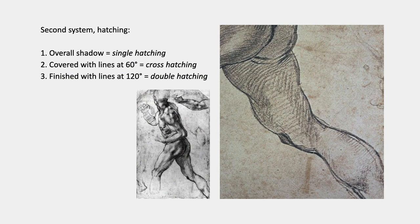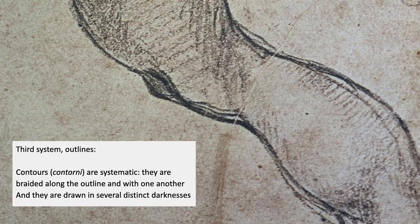The second system was hatching, which works in three stages. The overall shadow — in this case of the thigh — is done in what's called single hatching. Then it was covered with lines at about 60 degrees, which is later called cross hatching. And then if he needed more darkness, he could finish with lines at 120 degrees — that's double hatching.